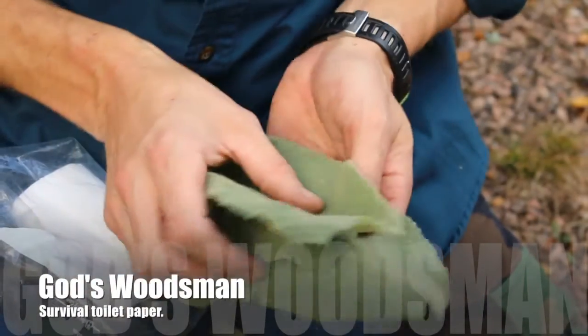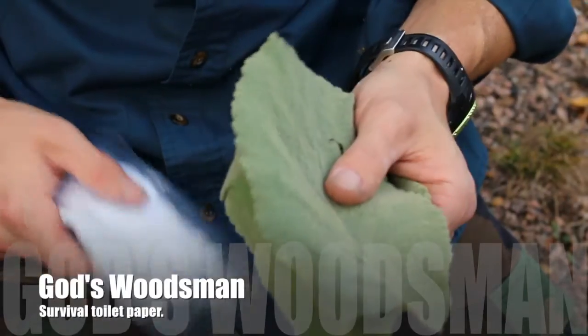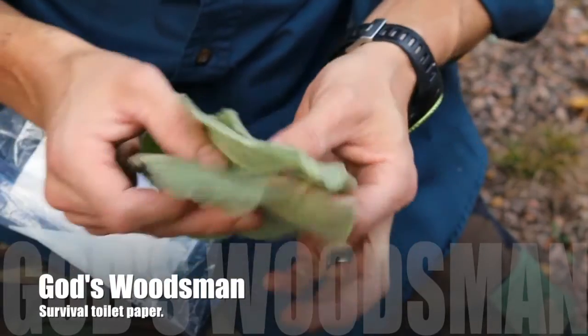If you ever find yourself back in the backcountry and you don't have your toilet paper, but you can find this, it makes very, very good toilet paper. It's got a very nice velvety, triple layer feel to it.